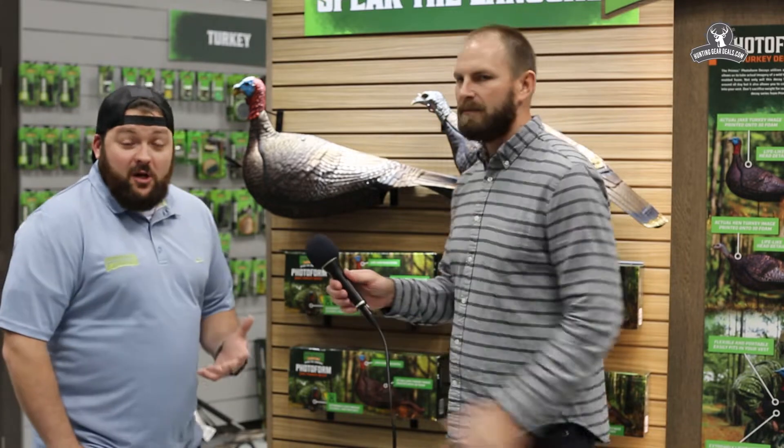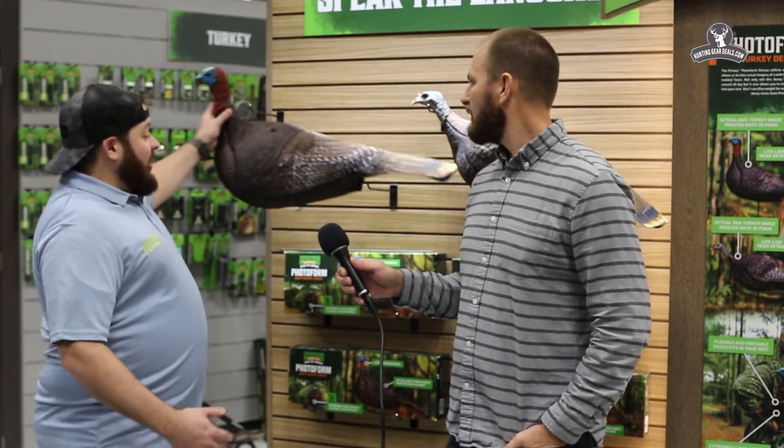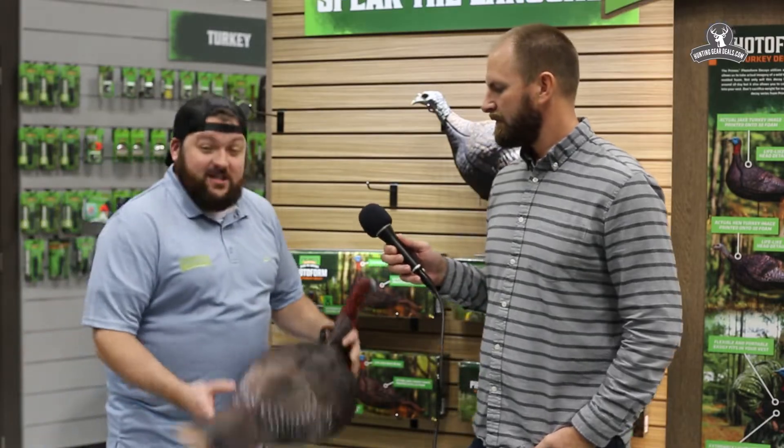We're extremely excited about this new turkey decoy. We're taking a ton of technology and a ton of time to basically come out with this new product, but we're really excited. And the reason why is it's hard to tell you on the video, but this thing is lightweight.